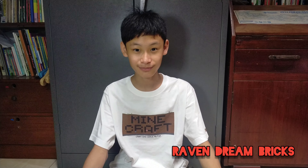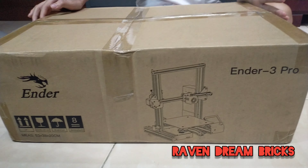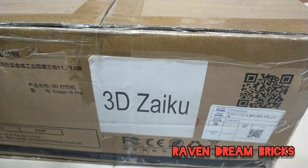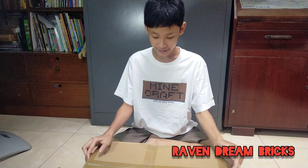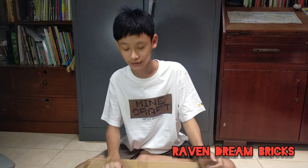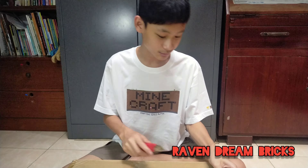Hello everybody, this is Raven from Revenger Bricks. I got my 3D printer — it is an Ender 3 Pro — and I'm gonna use this to replace my Annet, which is now resting. I'm gonna open this and unbox it, then build it and test it using my STL files.